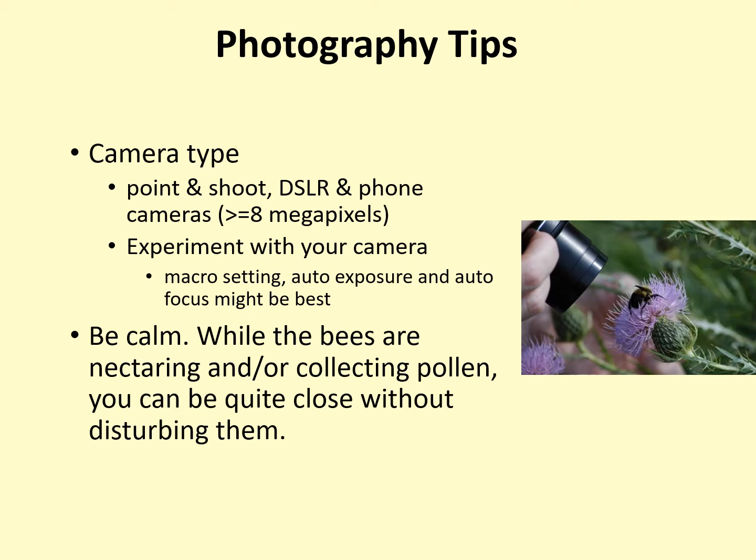Stay calm when photographing bumblebees. When bees are nectaring or collecting pollen, you can be quite close to them without disturbing them. If you do disturb a bee and it flies away, stay still for a few moments, and in many cases it will fly back.